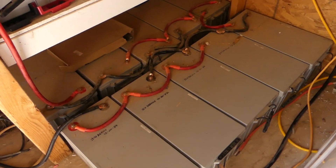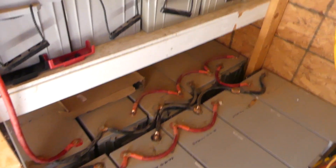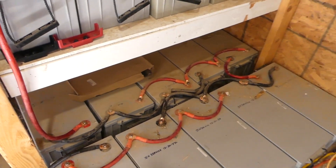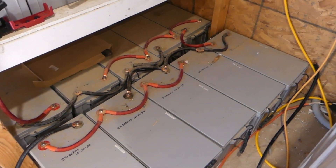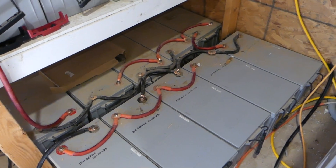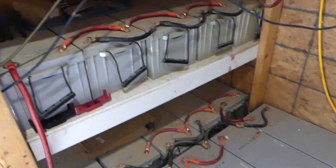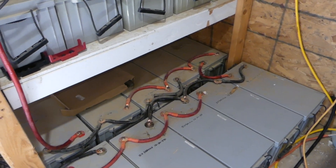We have 20 200-amp-hour batteries — let me turn the light on here. 20 200-amp-hour batteries, and they're wired in series-parallel. I have four rows of five.